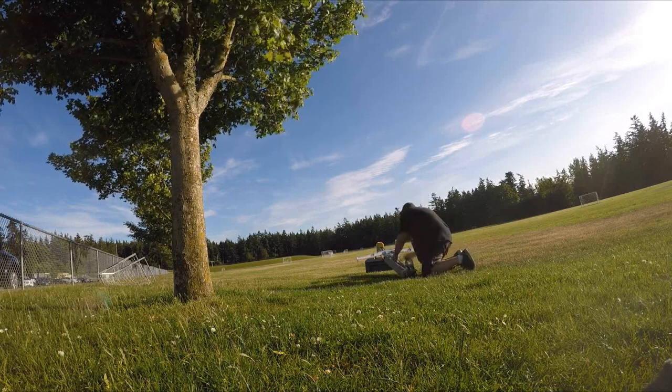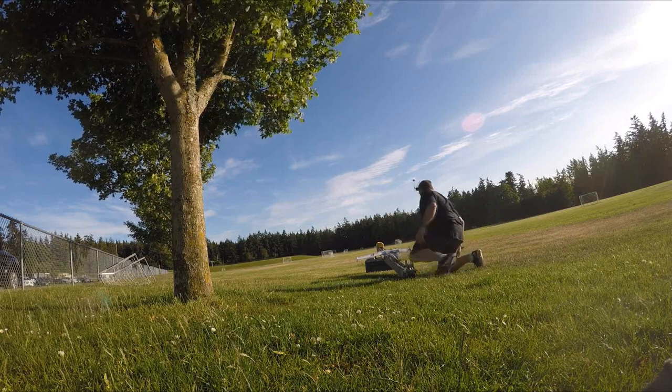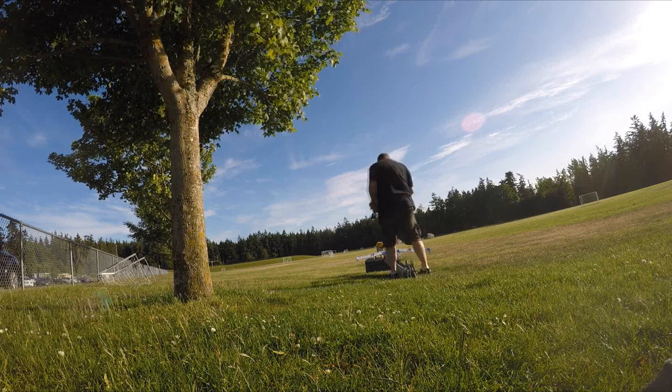Okay, I've got to release the catch. It's not going anywhere. Okay, this will be armed.